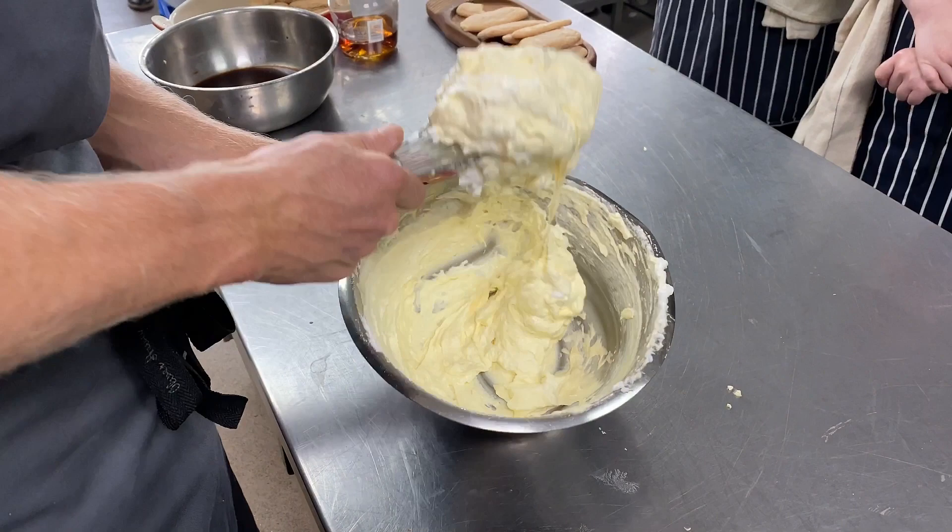Mascarpone is essentially a very light, creamy Italian soft cream cheese with a very neutral, milky flavour.